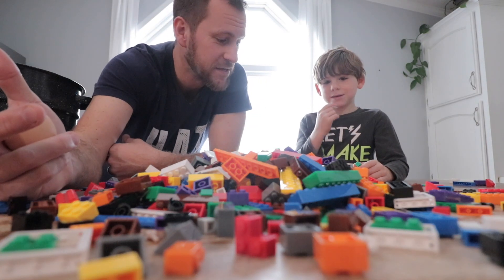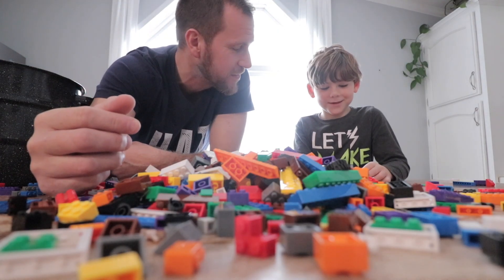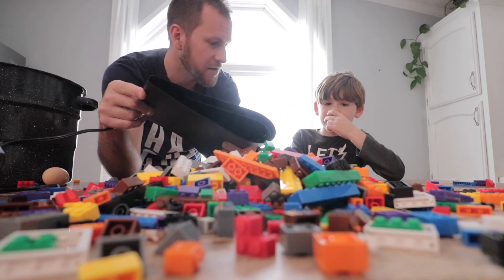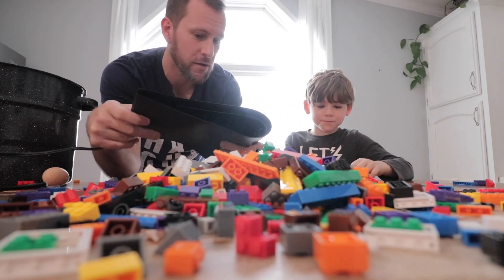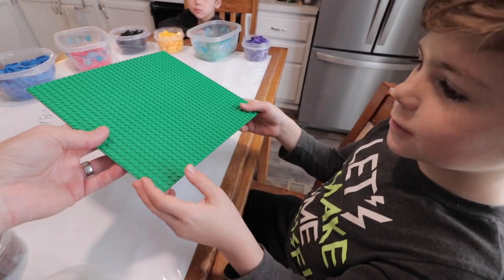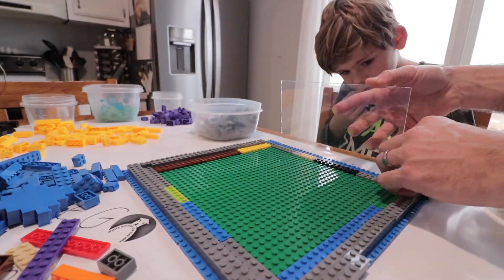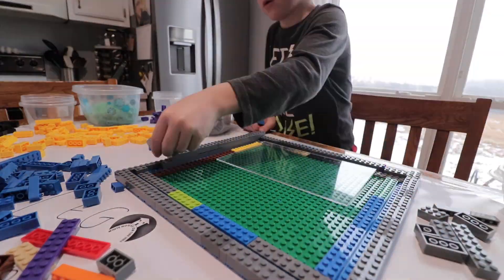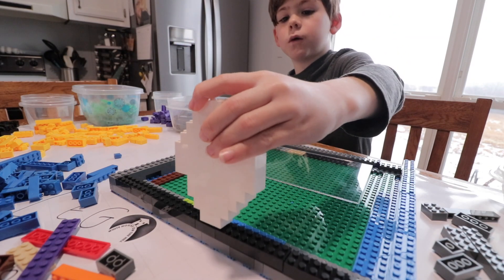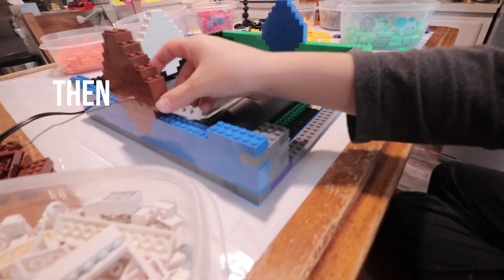All right, we've got thousands of LEGOs here and I'm going to have Eli be the master builder on this one. You think you can do it? Yes! So all you need to do is fit this heating pad inside of there, make a little tray for water, and then we'll have some way to push and pull the eggs to turn them.